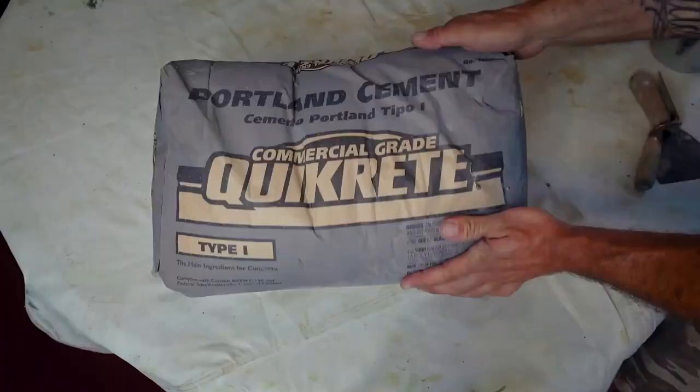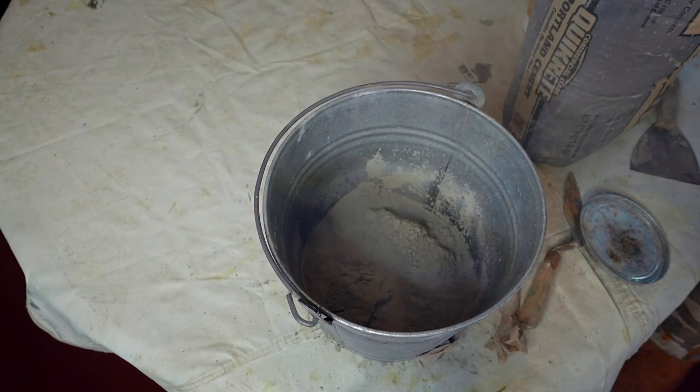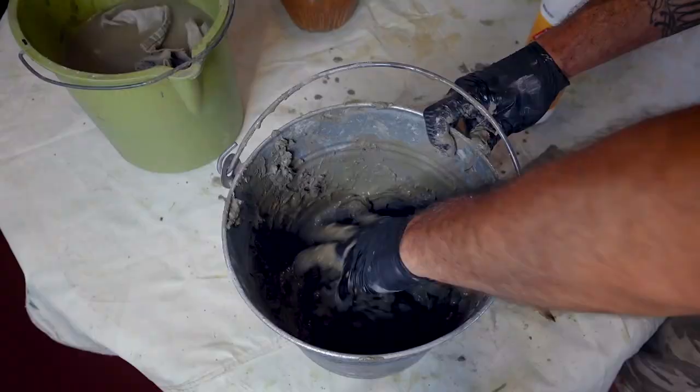We're using Portland cement, acrylic bonding adhesive, and water to make a slurry. A slurry is a wet mix of cement. With that thoroughly mixed wet mixture, we are going to be dipping our pieces of dampened cotton and then layering them on top of the yoga ball.